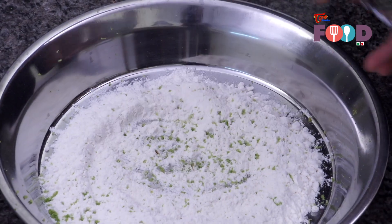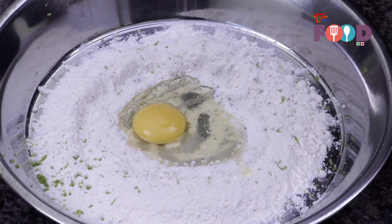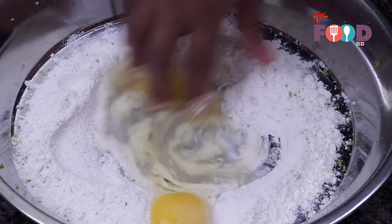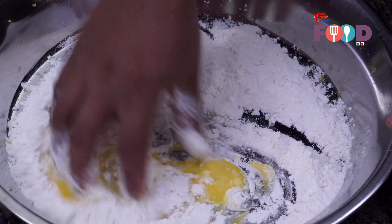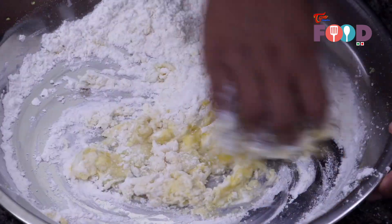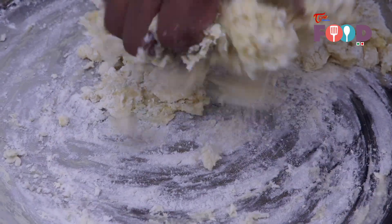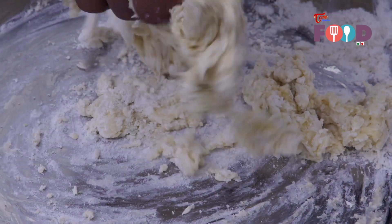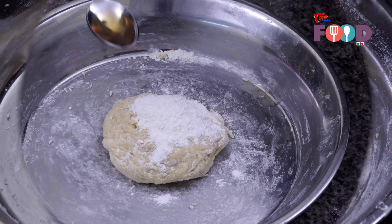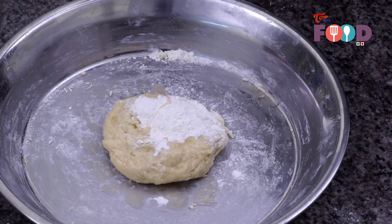We'll break eggs into it one by one — two eggs is enough for this recipe. Now we'll make a dough. We will add one teaspoon of any alcohol — we are using brandy — and knead it.